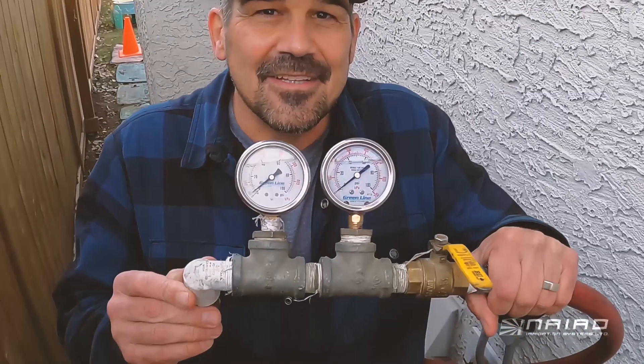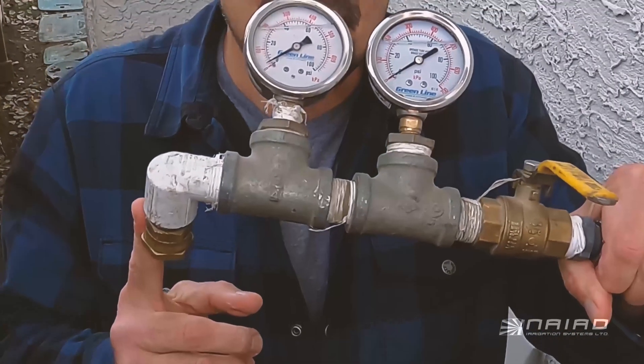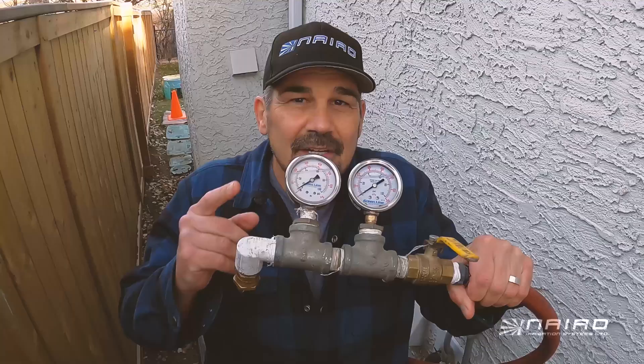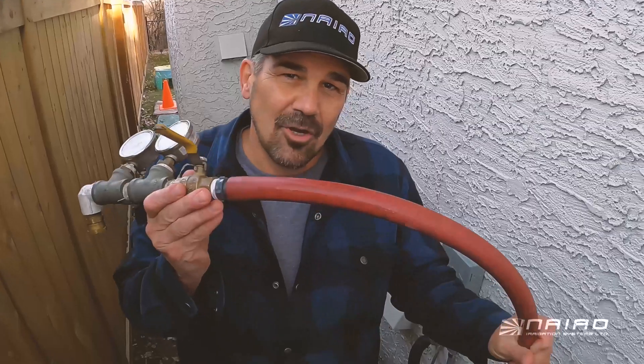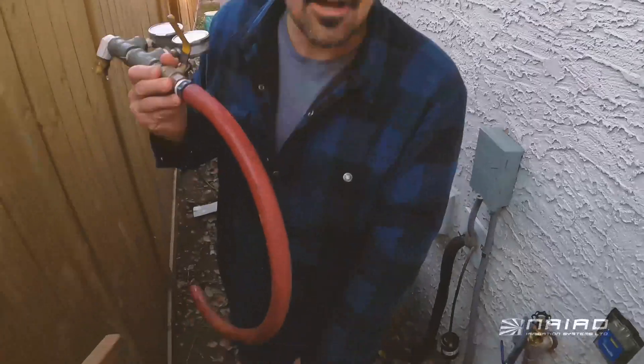First off, you want to make something like this. We have a connection so that we can hook this up to a garden tap, a couple pressure gauges, a ball valve, a hose, and a five gallon pail.